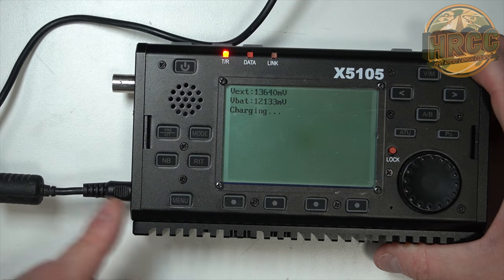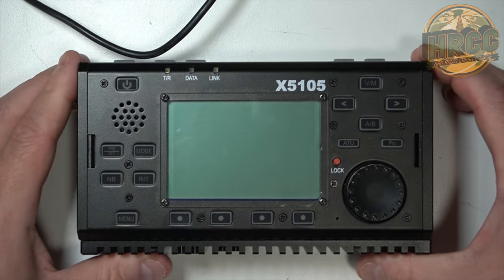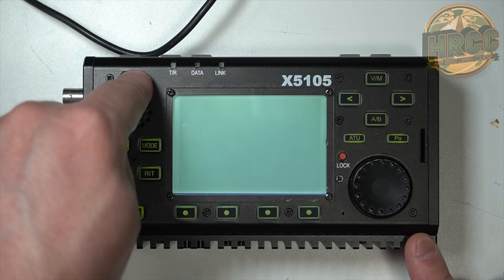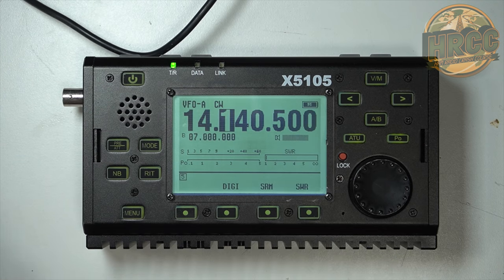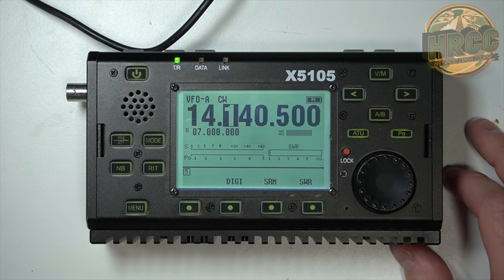You can leave the battery connector going if you need to charge it — this one's already pretty much topped off so I'll just disconnect it now. By the way, I would recommend disconnecting that regardless. Hold down power and there you go. You now have updated firmware for your X5105. Let's take a look at the menus.